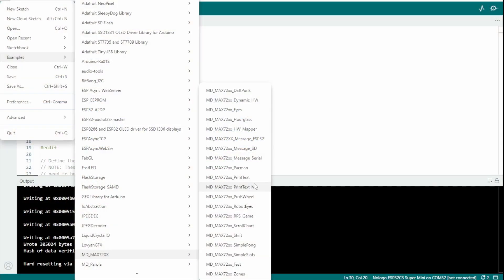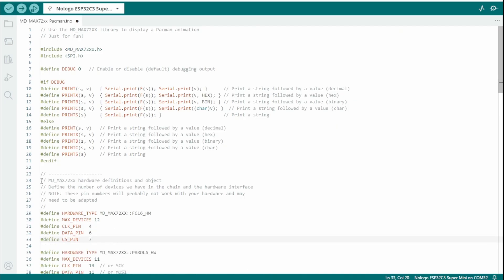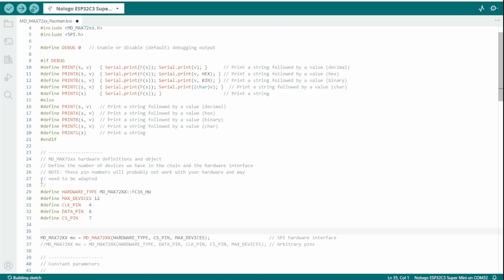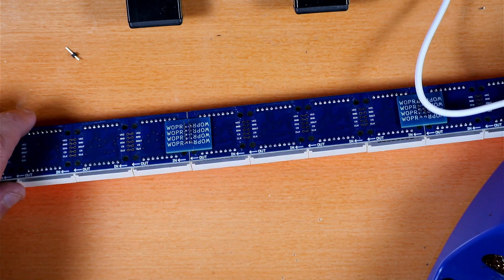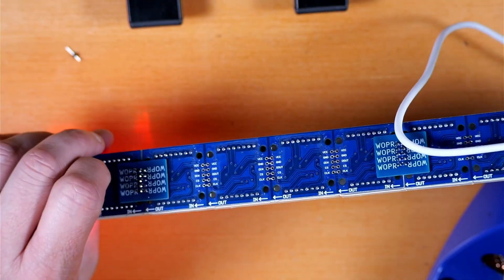Next, the Instructable tells us to open File > Examples > MDMAX72XX > MDMAX72XX_Pac-Man and get that open. Take the five lines from the Instructable, replace the original lines in the sketch, and nuke the original ones out. Push that to the board and we should see a little Pac-Man animation if everything went okay — and it looks like it did. That's pretty fun.